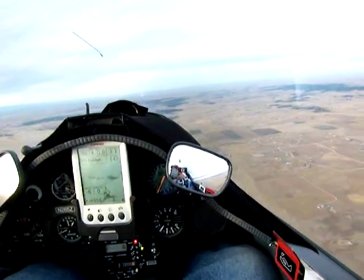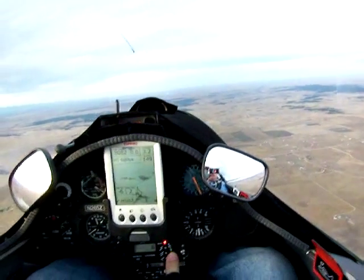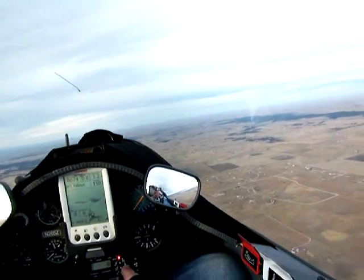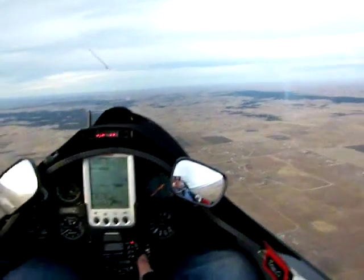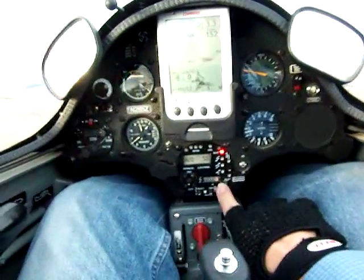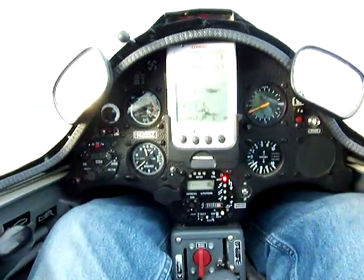Wait for the speed to come up a little bit, wait for the prop to come vertical, and then propeller down — just like so. I'd let it cool down, but everything looks fine. And that's all there is to it.